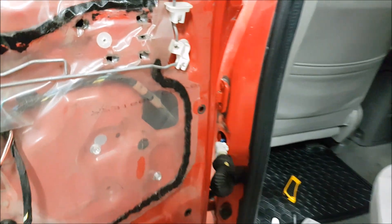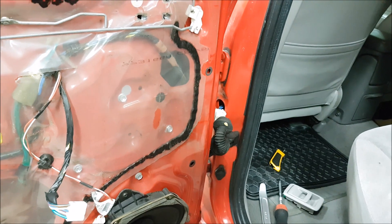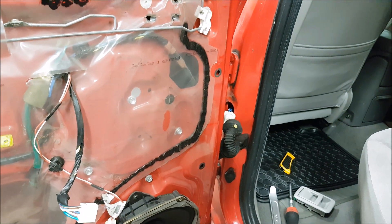Hey guys, today we have a 2004 Toyota Tacoma in the shop. These are super reliable trucks, love them to death, but we have a problem that we keep coming across now.